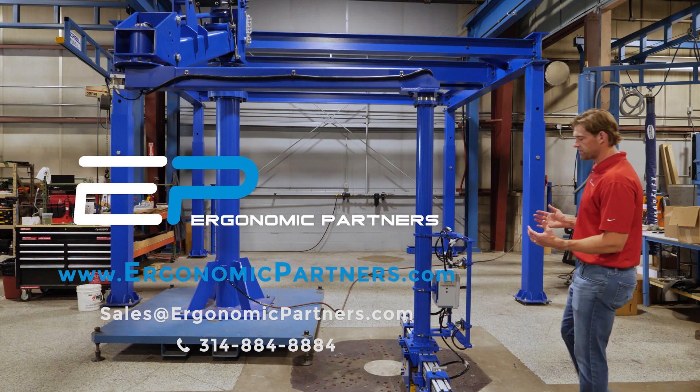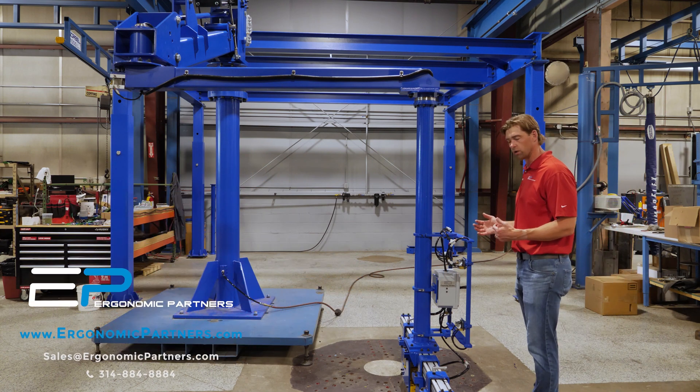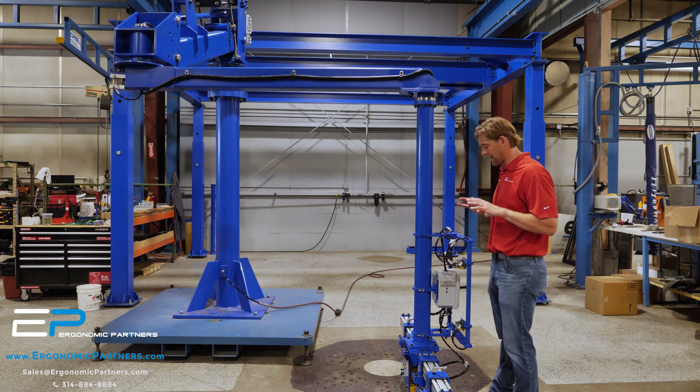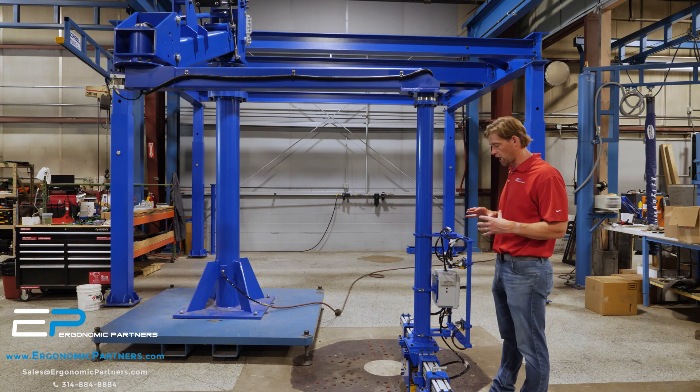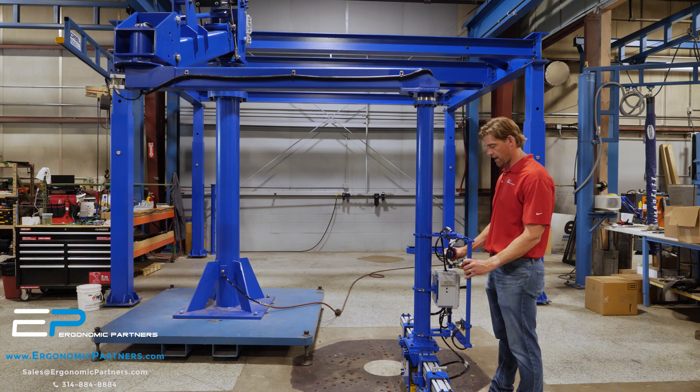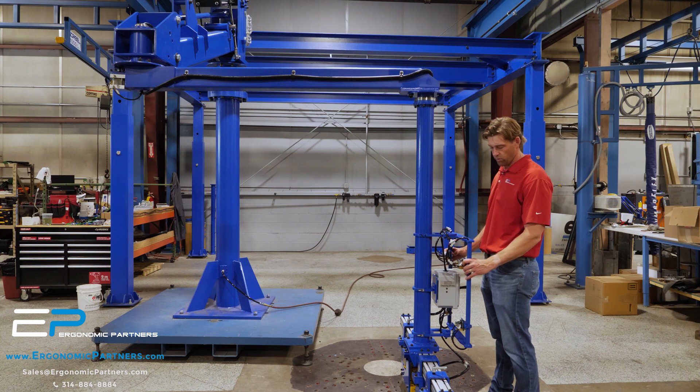This is a tool we've done for lifting a steel pipe. The pipe we're lifting is not always perfectly smooth like you see here, but we do not have the customer's parts in this video. So we're going to go ahead and show what we're doing here.